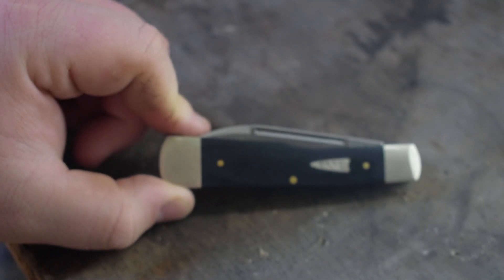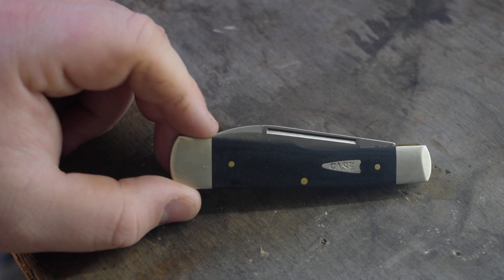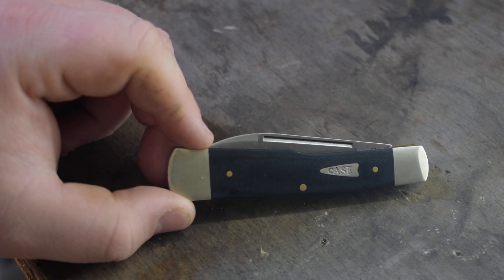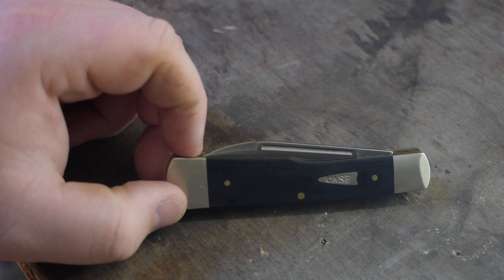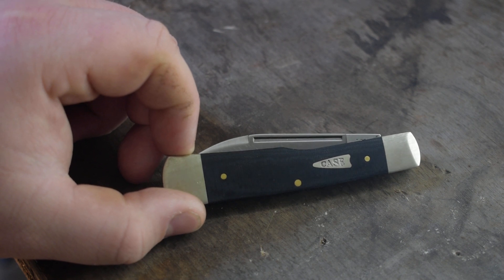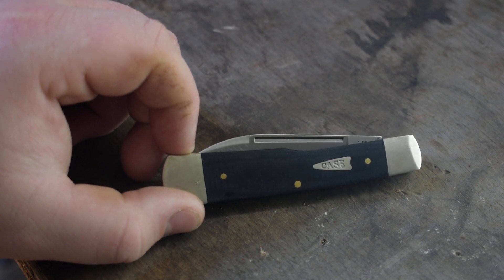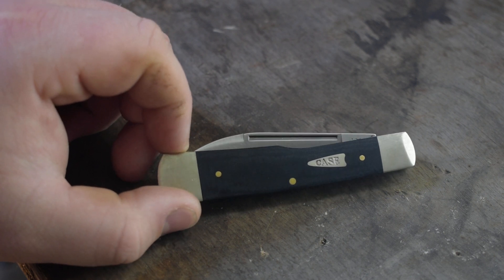I used to have one with amber jig bone handles that I really liked — I think it was a 2011. I wish I still had that one because I really like the bone handles on it, but like quite a few of my knives, I traded it for different Case knives.